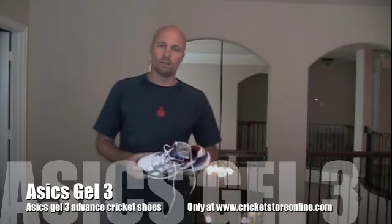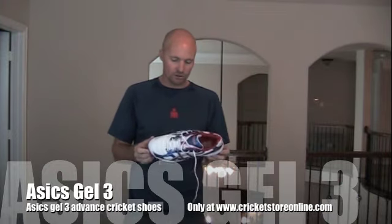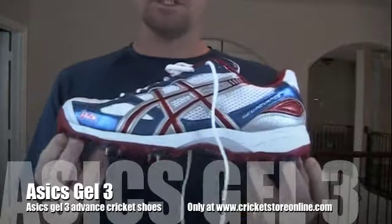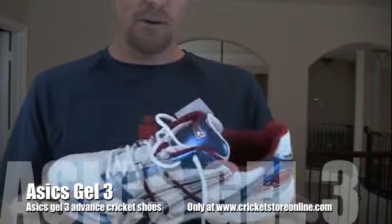Hey guys, Jason here from cricketstoreonline.com. Just a quick little video about these new shoes I've just got in. This is the Essex Gel 3 Advanced — a 2011 shoe, but a pretty comfortable shoe.